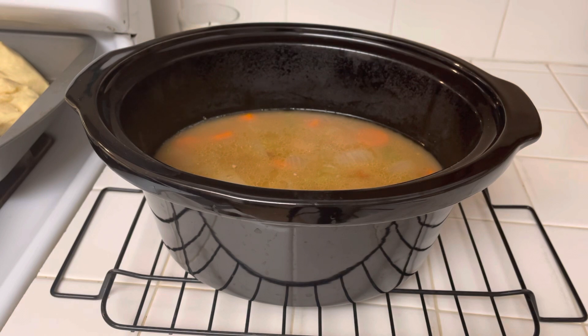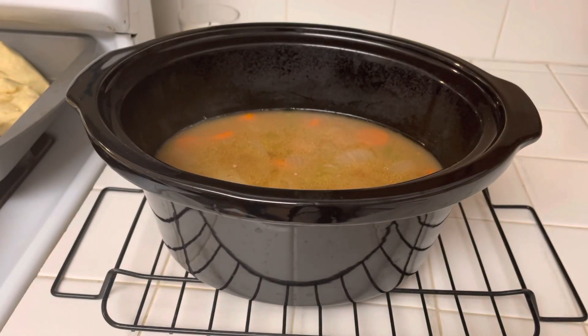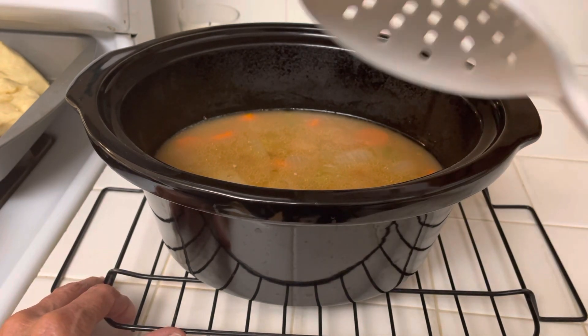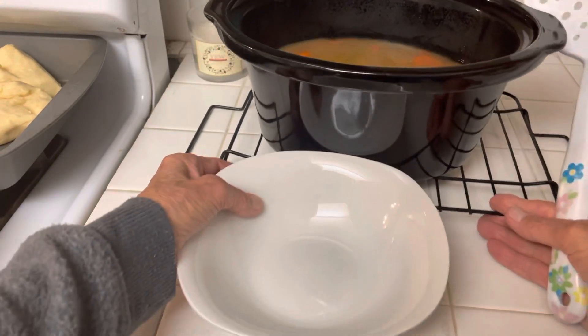When it was done I wanted to thicken the broth up a little. I mixed flour with water and then added it three tablespoons at a time — one tablespoon at a time — into the hamburger stew to thicken it up. You can make it as thick as you want it.